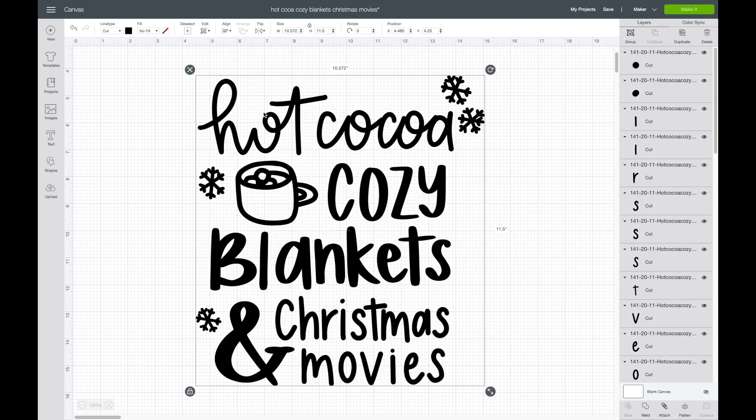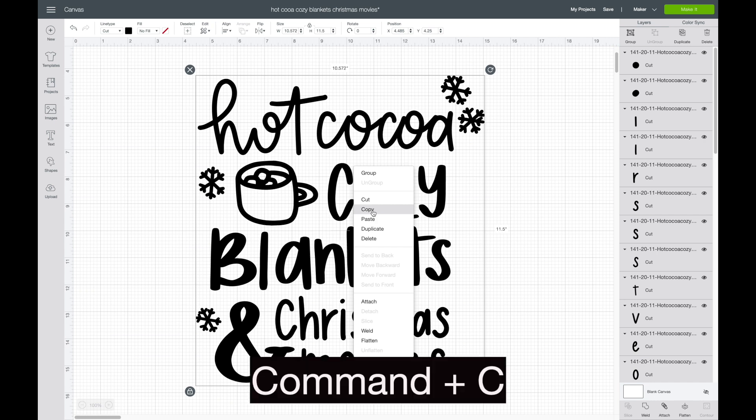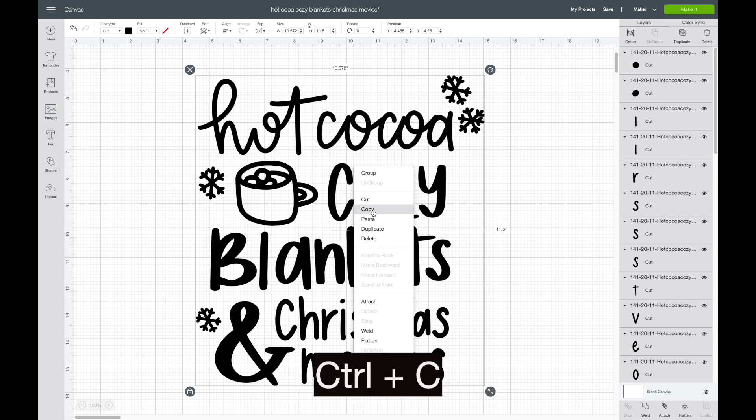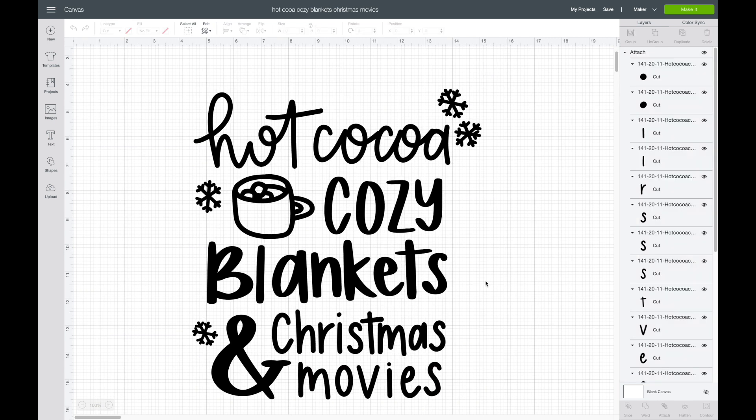Right now it's not grouped or attached, but all I'm going to do is highlight over the whole thing, then right-click — there is a Copy button. You can right-click or use your hotkeys: on a Mac it's Command C, on Windows it's Control C.